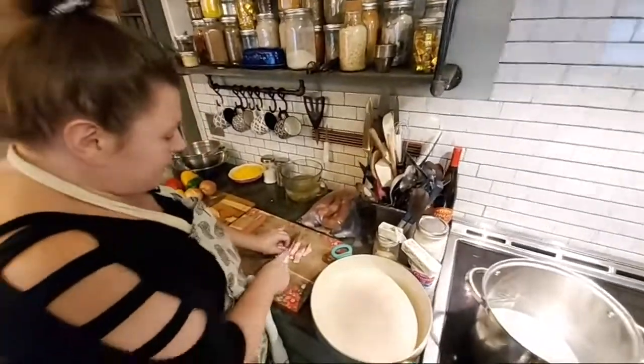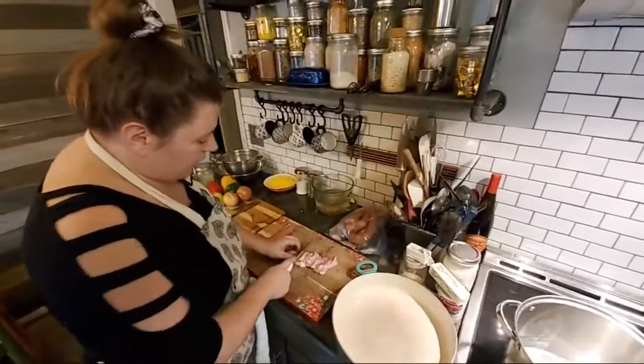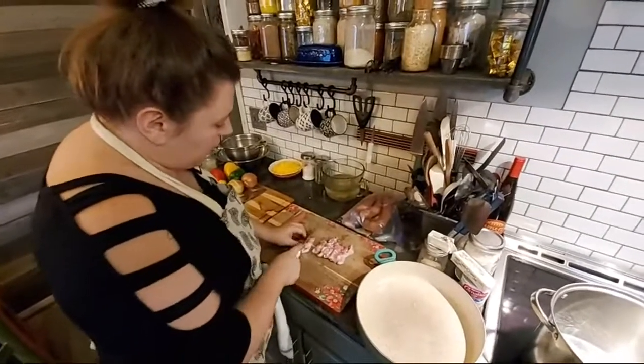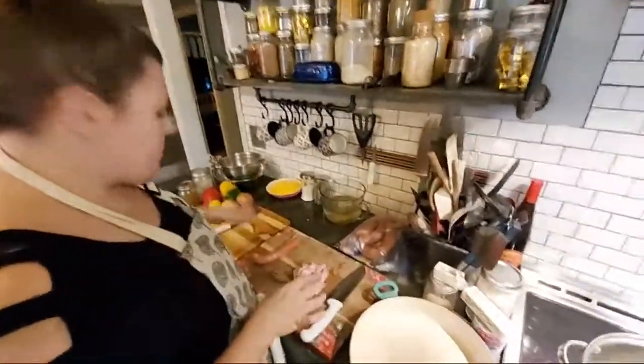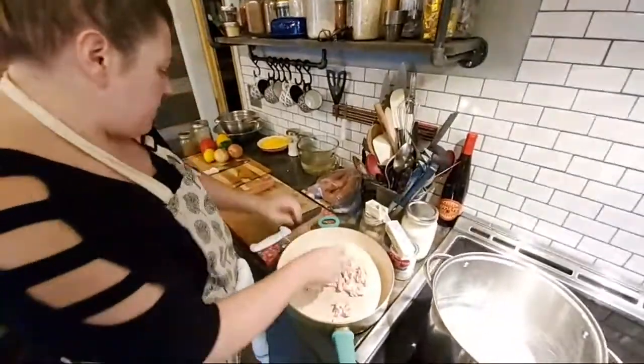I'm going to dice up some bacon. It's a thinner bacon, so I'm using a good bit of it. That's going to give me grease in the pan for a roux for the gravy. It's also going to give me some grease so that my veggies don't stick. So I'm going to go ahead and get some bacon down in the pan.